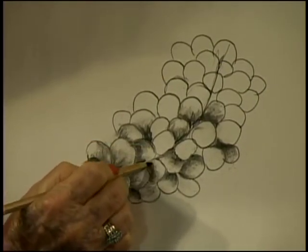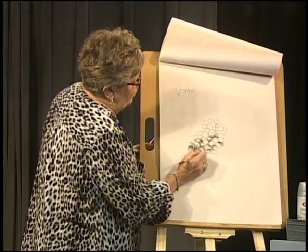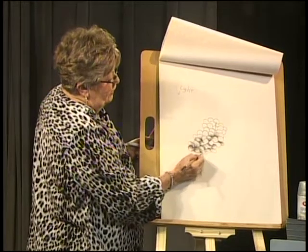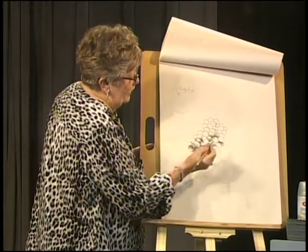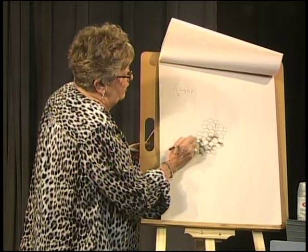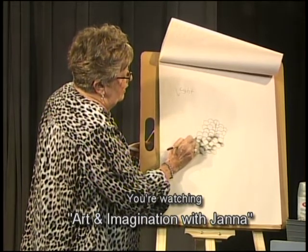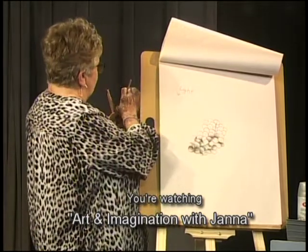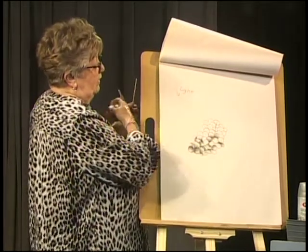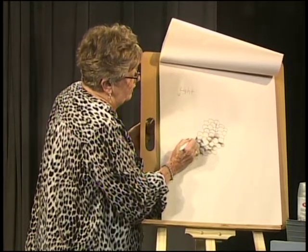It's okay to make mistakes — none of us are perfect, and it takes practice. I may work on these grapes for some time because I want to get all the darks and lights in there, and then get on to the rest of the drawing. I'm so used to painting these days.